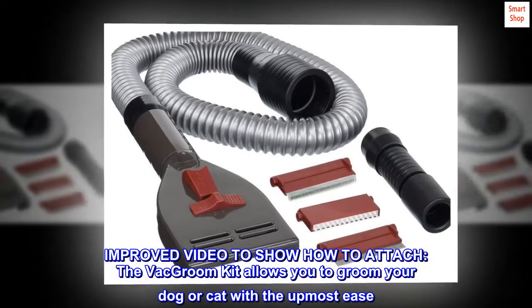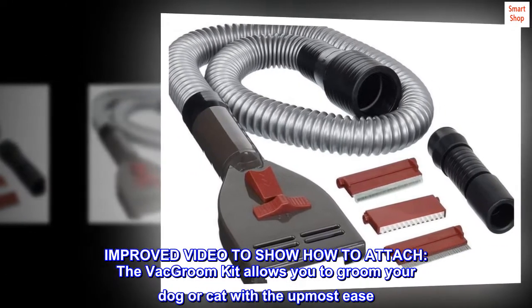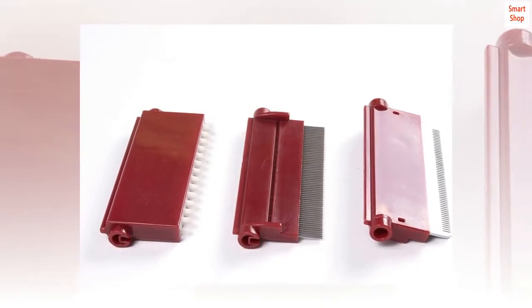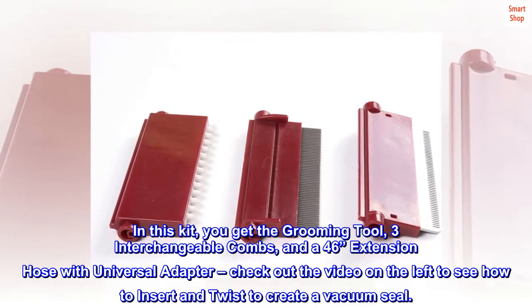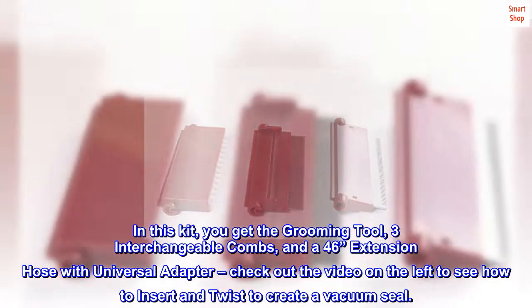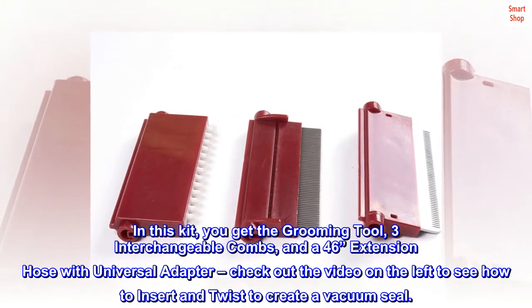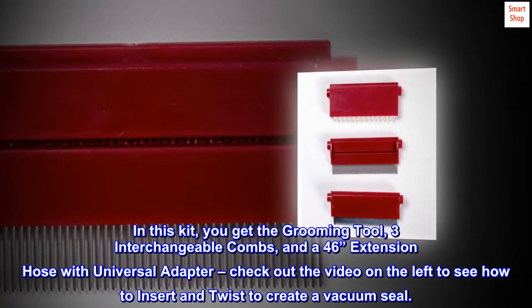Improved video to show how to attach. The VacGroom kit allows you to groom your dog or cat with the utmost ease. In this kit, you get the grooming tool, three interchangeable combs, and a 46-inch extension hose with universal adapter. Check out the video on the left to see how to insert and twist to create a vacuum seal.